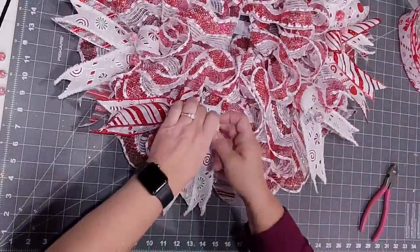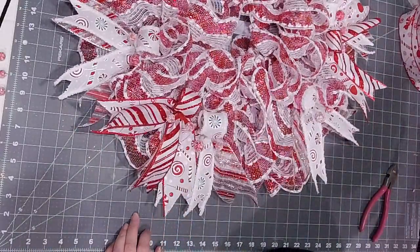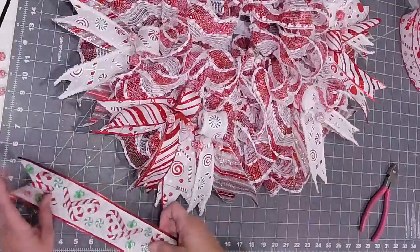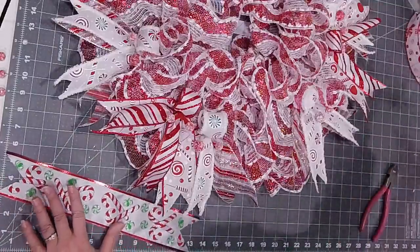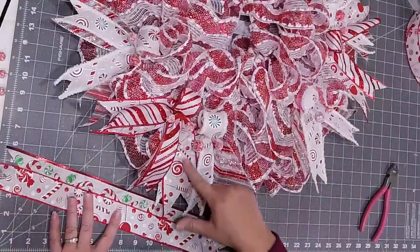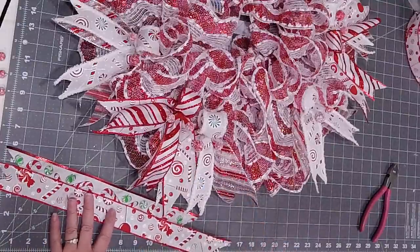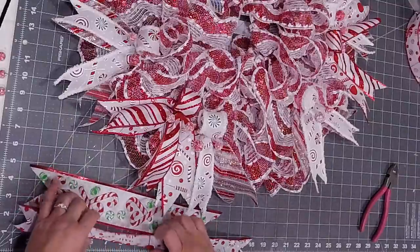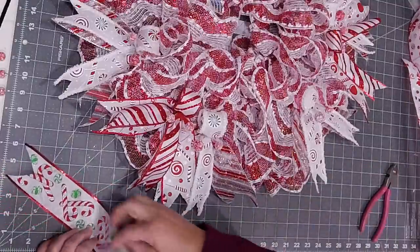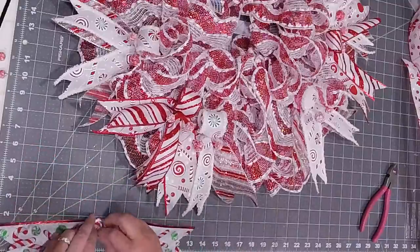Now in the next set we're doing strictly candy canes — these are like spearmint candies. This is from Michael's ribbon, and then we're also doing the smaller version of this in the inch and a half, which is from Craft Outlet. So 14-inch for the two and a half inch, and then the inch and a half is 18.